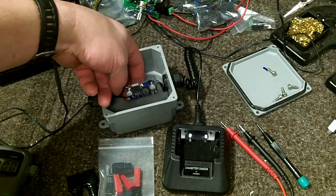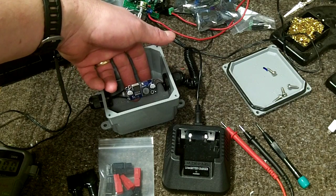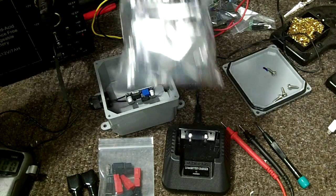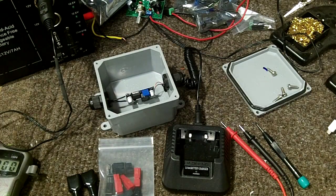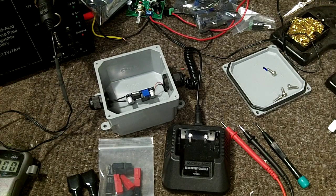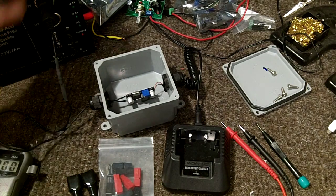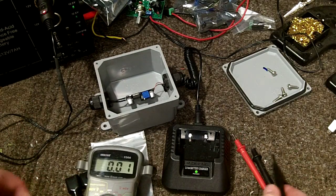This system uses what's called a buck converter or step-down converter — I've seen multiple names on eBay. I bought a bag of 10 of them; I'll throw the prices on screen. They were cheap and it was a US distributor so I didn't have to wait too long for shipping. Alright, with my power supply on I can go ahead and show you.